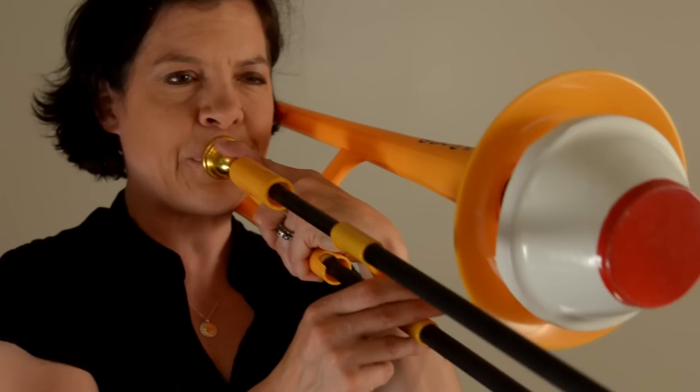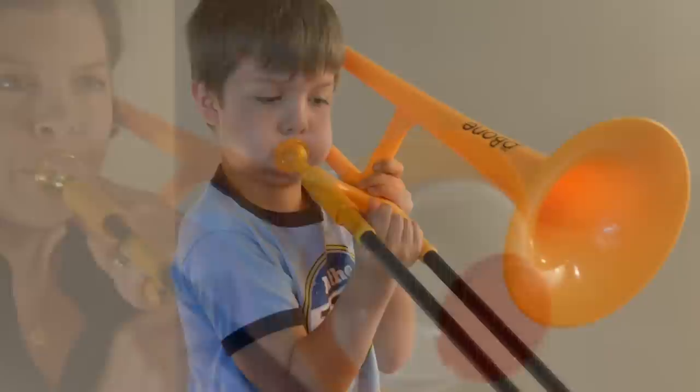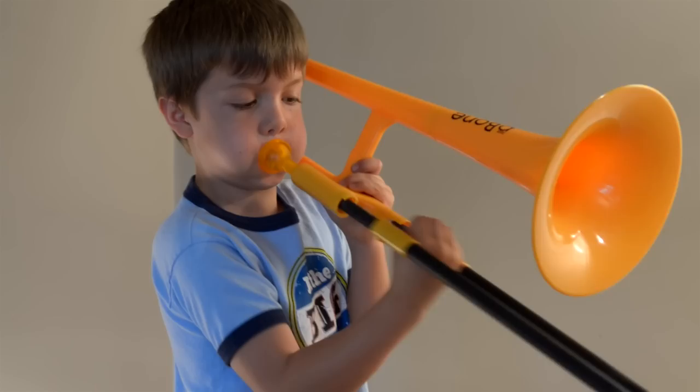I love the pea bone because it's so light and comfortable to hold. Not only is the pea bone a great horn for kids to learn on, but it's also a great practice horn. I can leave it around the house and pick it up to practice whenever I want, while I have my brass trombones safe and sound behind closed doors.